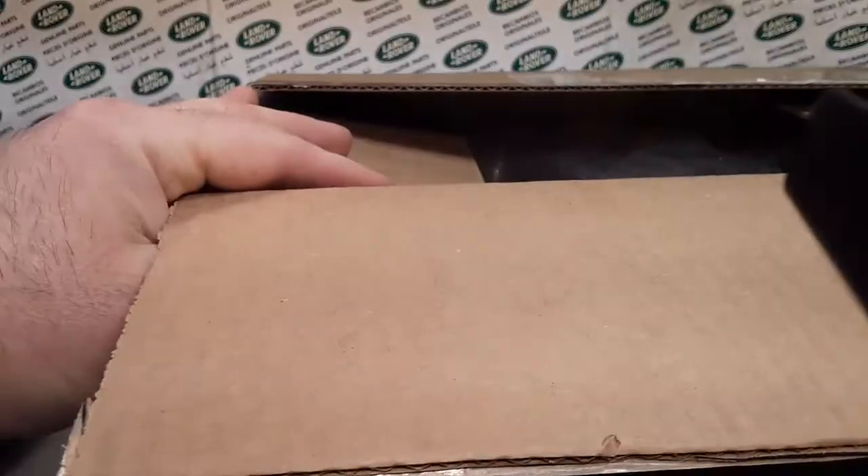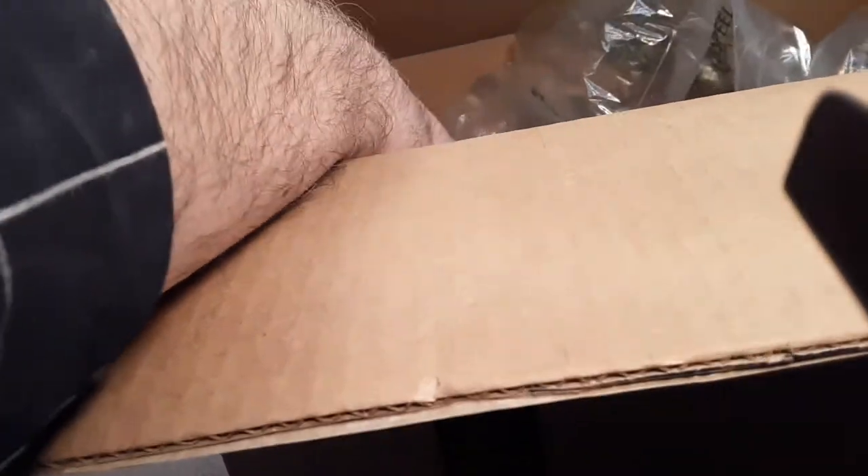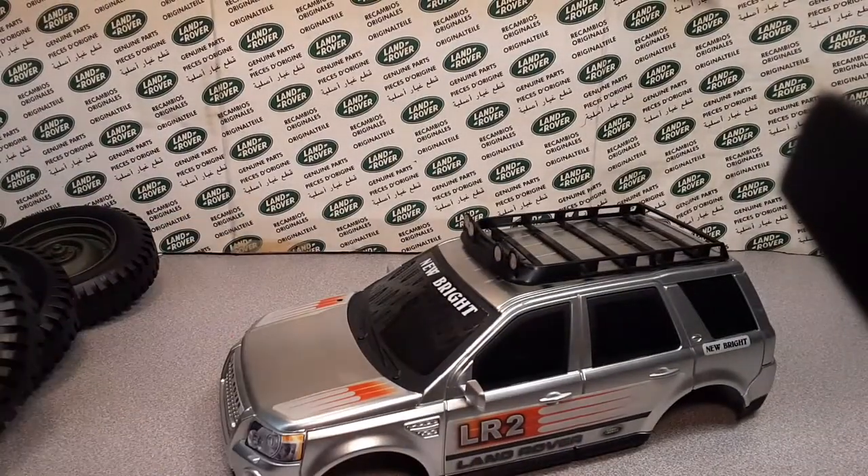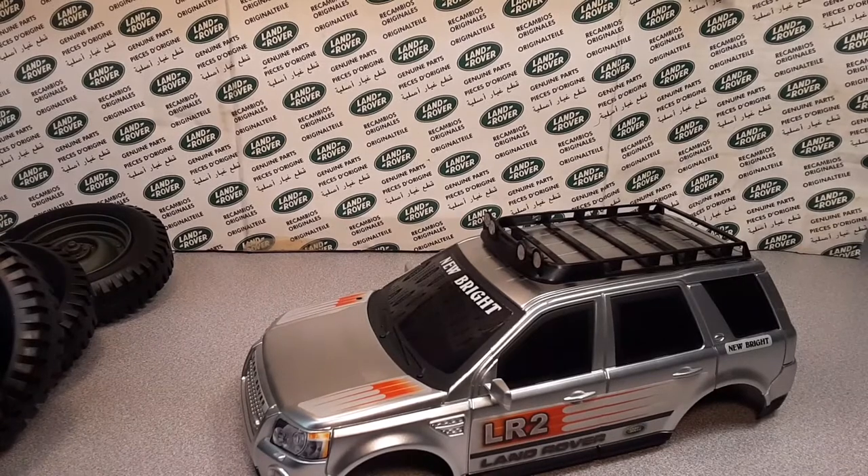Let's check it out. What do we have here? We're going to lift it out and set it back down. You ready? Ba-bam! Here it is! There we are! Unbelievable!